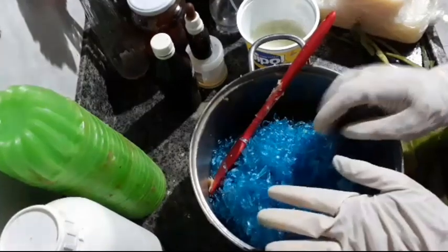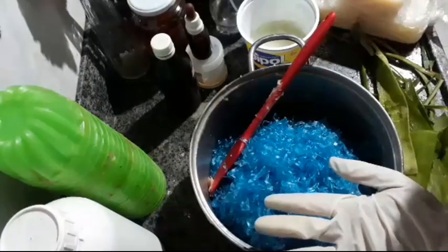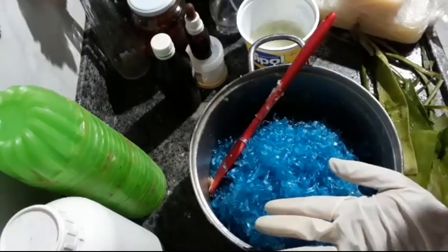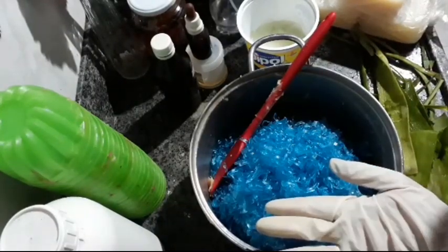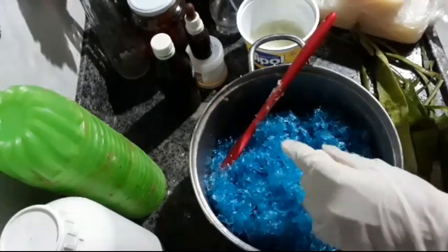It can be a glycerinated soap, it can be a baby soap, the glycerin one — the one from the pharmacy, but it needs to be glycerinated. It can be a glycerinated Look soap. Here is the grated soap already.